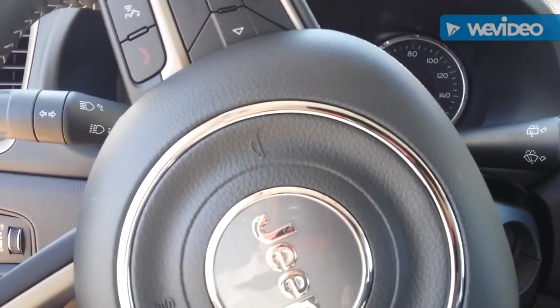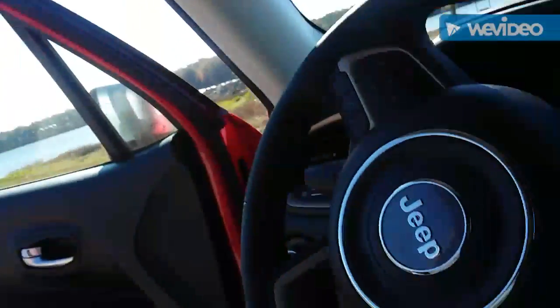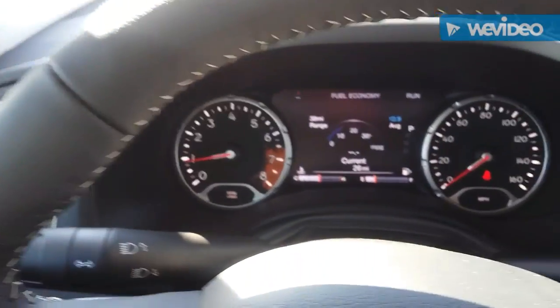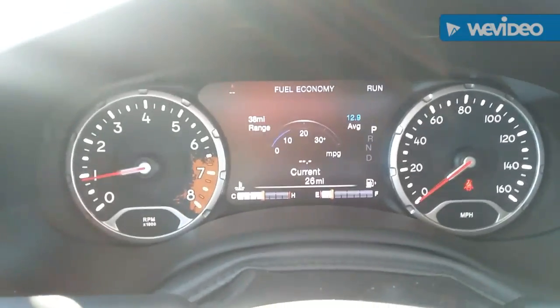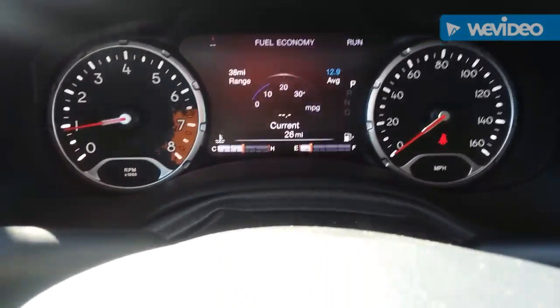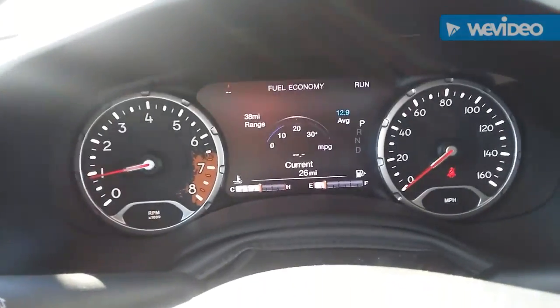This model does have best-in-class headroom. I'm 5'10" and I've got plenty of room, and it goes up a good four inches with the panoramic sunroof option. We're in it running now — the gauges show only 26 miles on it, and the 12.9 miles-per-gallon average is wrong; I was averaging around 30 on the way up here. It just doesn't have enough miles on it yet to really tell.